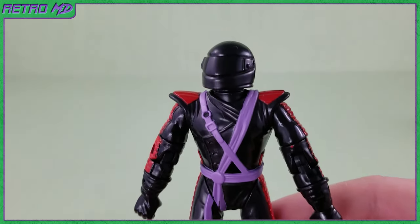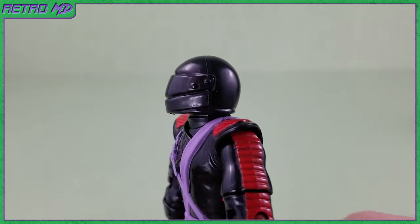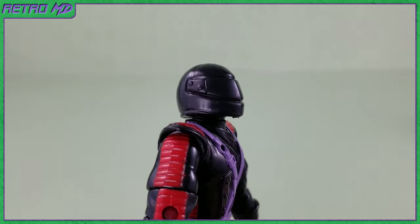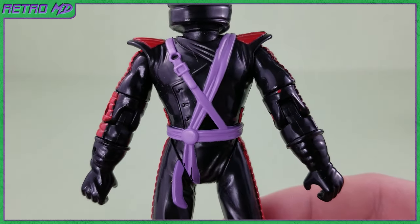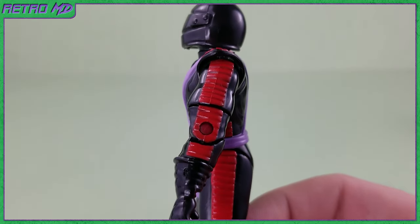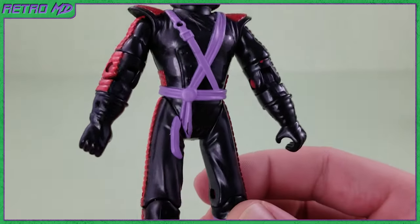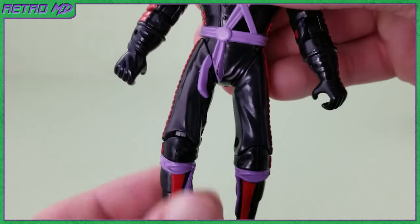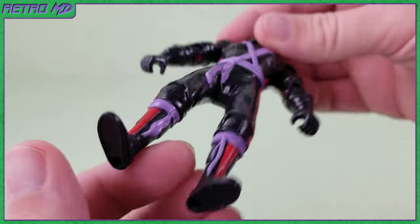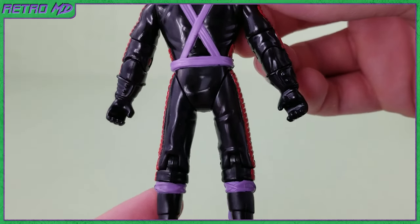Now let's take a look at the Elite Guard figure. The guard is wearing a motorcycle helmet, which is non-removable. Three colors make up the Elite Guard wardrobe: black being the primary, with red and purple also. There is red going down the arms, legs, and the front of the boots. There is a light purple built-in slash going across the torso and around the waist, as well as the top of the boots. There are peg holes on the bottom of the feet. The backside is almost an exact copy of the front.